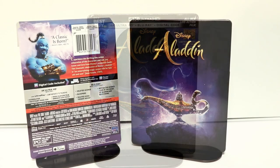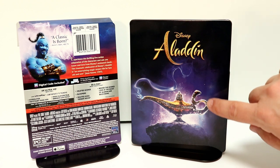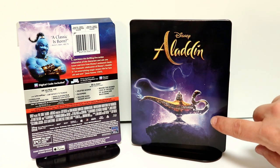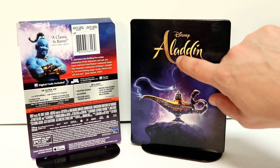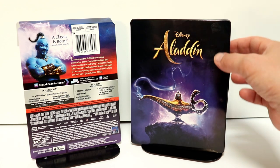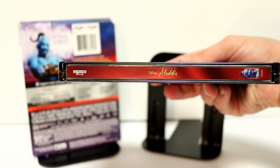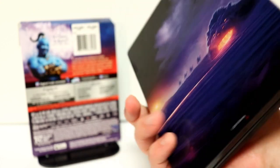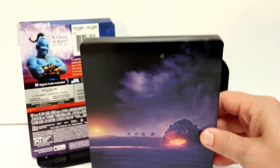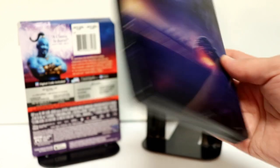I've removed the J card and the wrapping. Very nice image on the front of this steelbook. I really like the way that this magic genie lamp looks. It's got the smoke with the genie coming out, and a very nice deboss title for Aladdin. Here is the spine. It's got Will Smith as the genie here at the bottom, and here's the back artwork. I really like the way that this one looks.